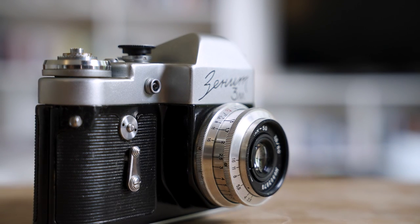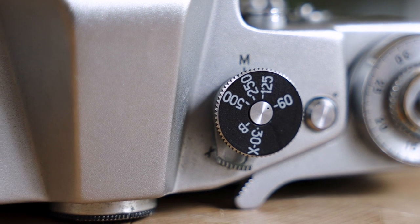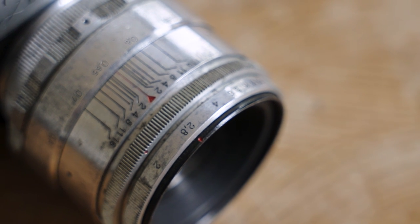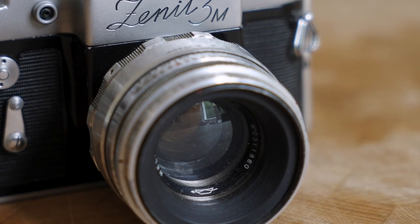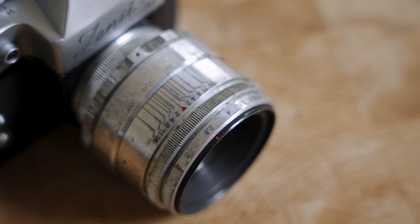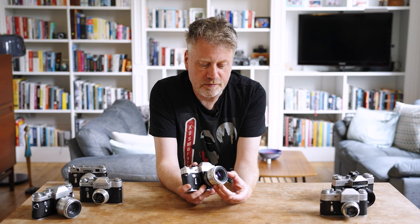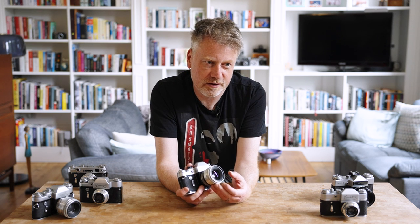In the UK you can still find a working example for as little as £20–£30 with a lens — maybe the Industar 50 rather than the Helios 44 — though you really want to try to get your hands on a Helios because they're just fantastic to shoot with. I would definitely recommend this as a good example of a usable 1960s camera. Its simplicity is one of its strong points, especially compared to cameras of that era that were starting to get selenium meters or early electronics, which could become an Achilles heel as those cells died or electronics failed over time.